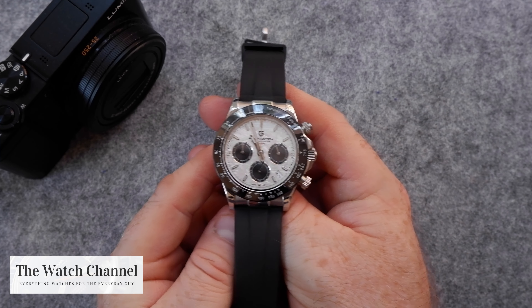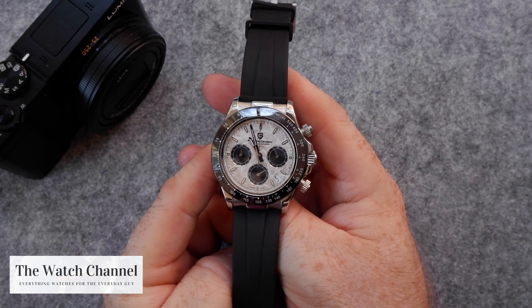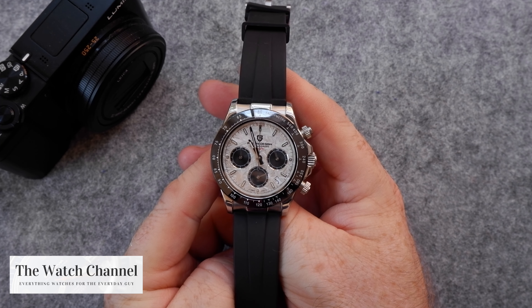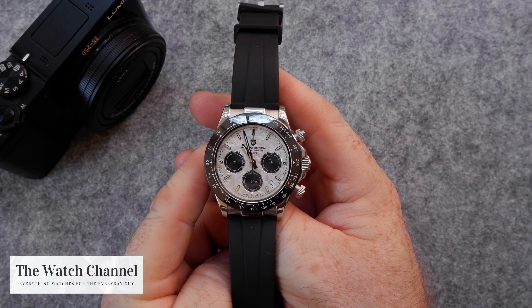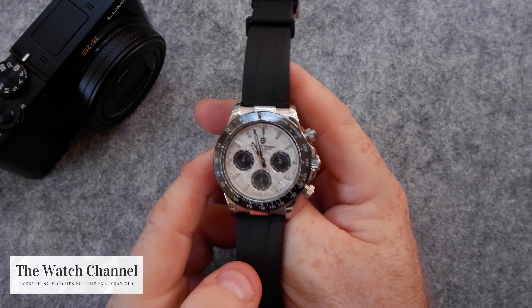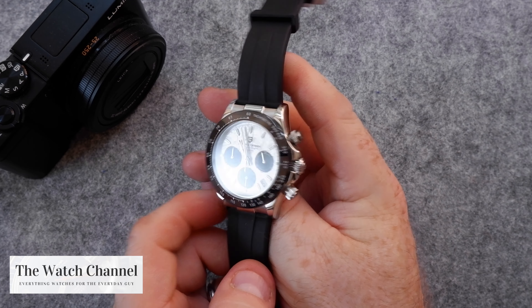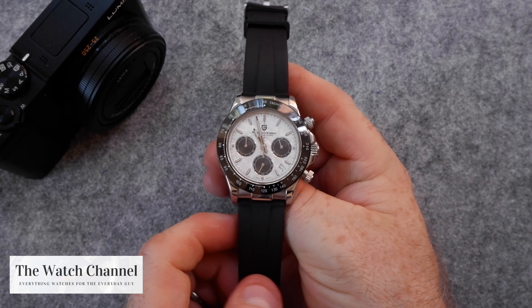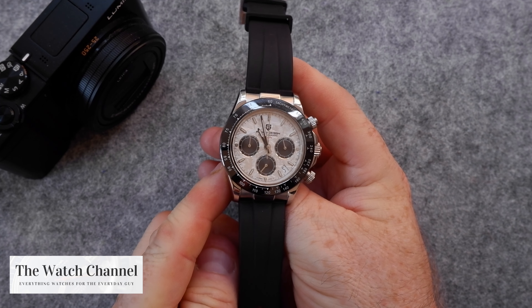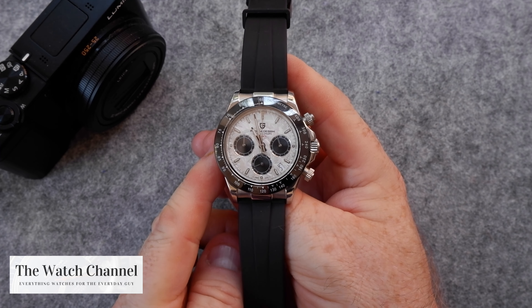Whilst it is quartz it does have advantages — namely being a lot cheaper and something that will give you quite a bit of reliability for many many years. So it's a very good value watch. I'm particularly impressed with it. I think it's a great value-for-money option for somebody who likes that Daytona look, and probably not just a matter of not being able to afford it — actually getting hold of a Daytona is very difficult.